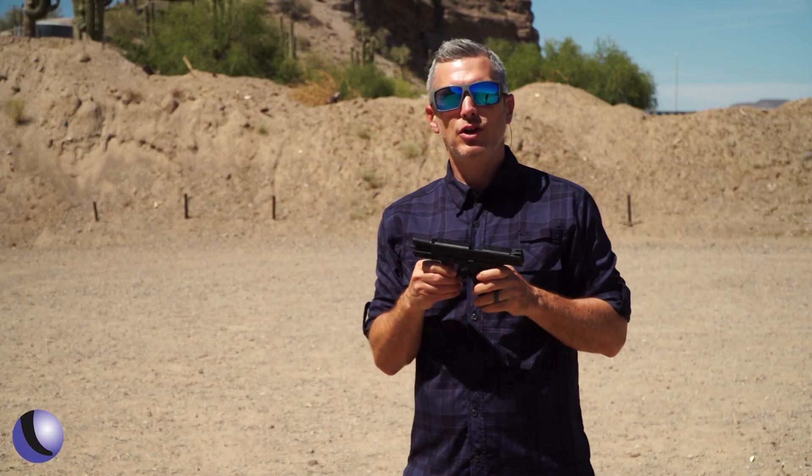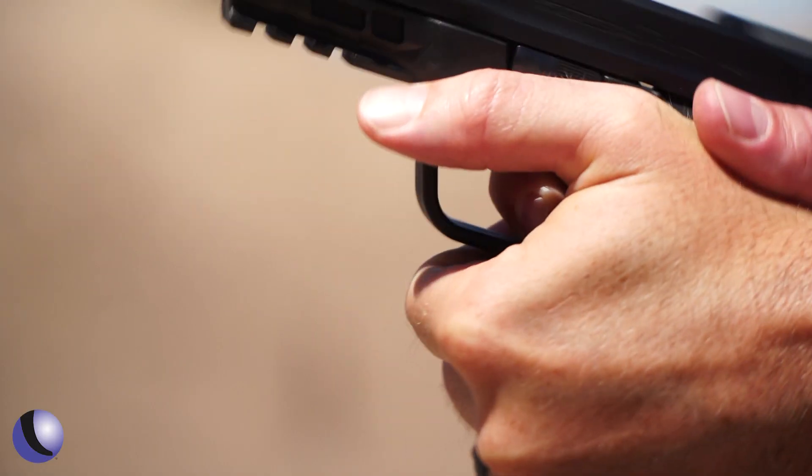There you go — new from Timney. It's a new Timney trigger for M&P pistols.